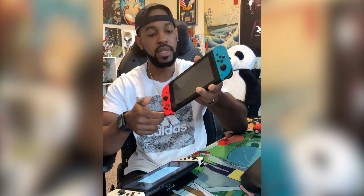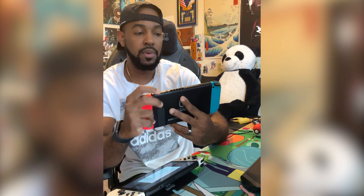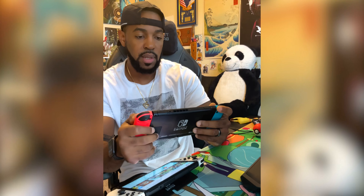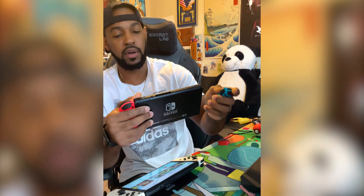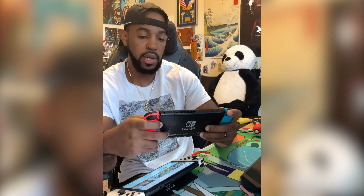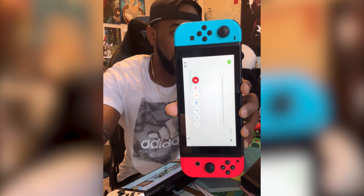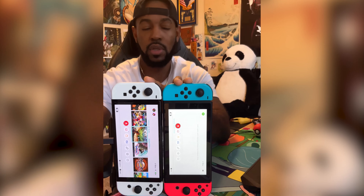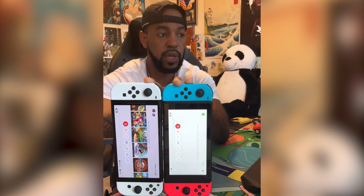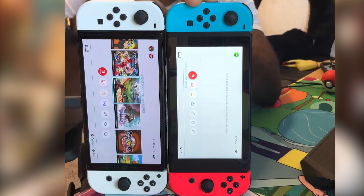I put them side by side and the brightness is different — I maxed this one out and set it on white, and there is a clear difference. Here we are at the home screen. Take off auto brightness, put the sound up — it's at the brightest possible. Here's the brightness of the gen 1, and then with the OLED charging in the back, here's the OLED brightness. I'm trying to put them right next to each other so you can really see it.